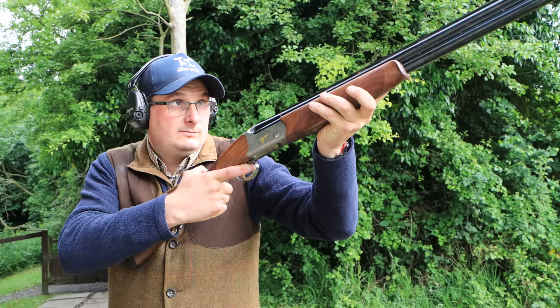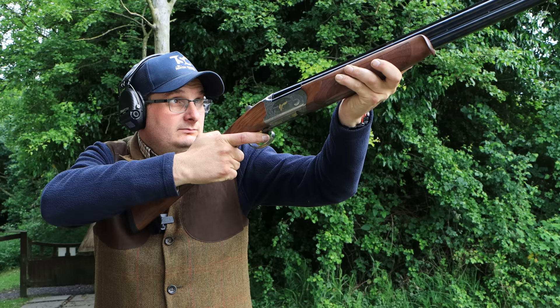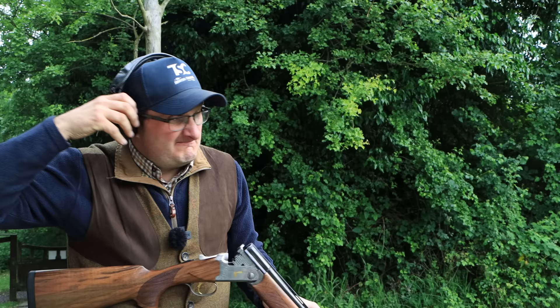Let's shoot a couple more. Pull. Pull. As a gun, a well-balanced gun.